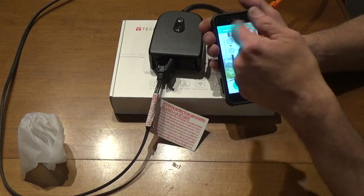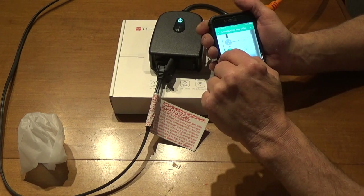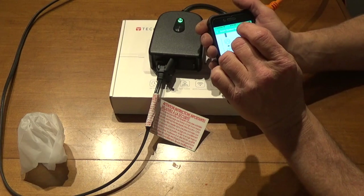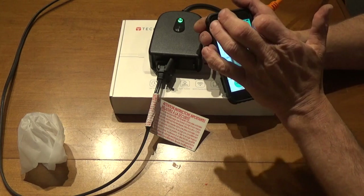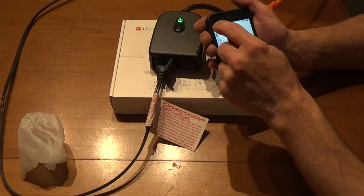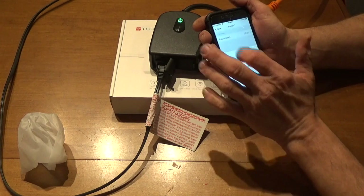Now you can see we have two sockets here — we can turn them all off or control them individually. That easy. You can also go into timers and set up timers in here. There is voice commanding capable, but I don't personally use the voice command feature. I'd rather just manually look and see if it's on or off. Setting a timer is very simple — a countdown timer, set it up and away you go.